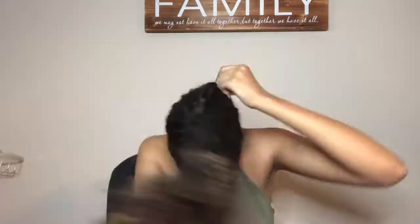Next is like everyone's go-to — the pineapple. So if you're having a bad hair day or your hair is looking good and you just want to put it up, definitely try the pineapple. You're just going to do a really high ponytail and then make it the way that you like it.